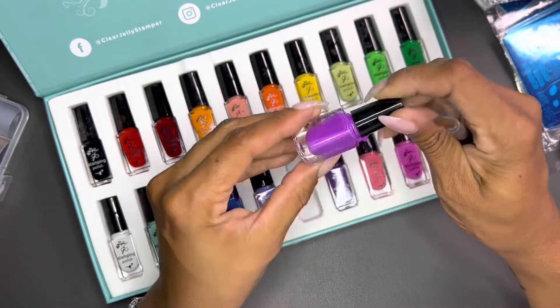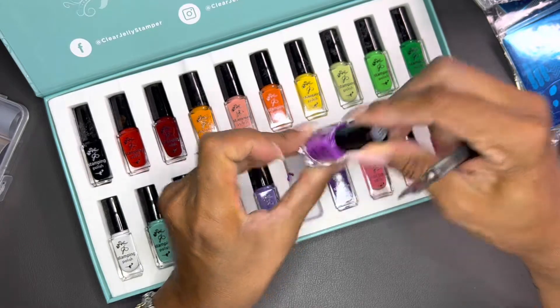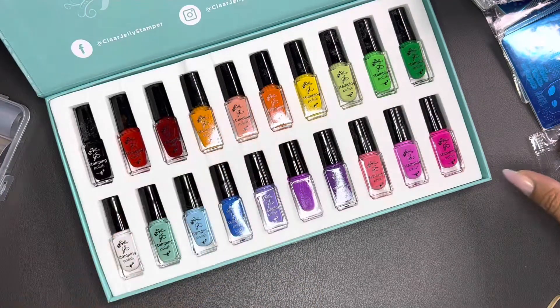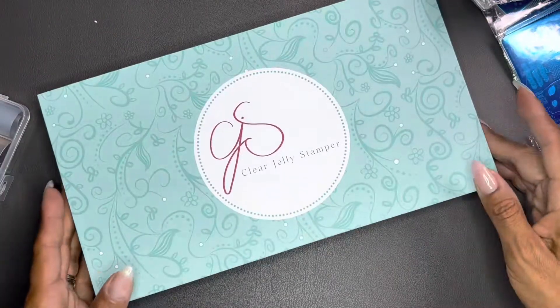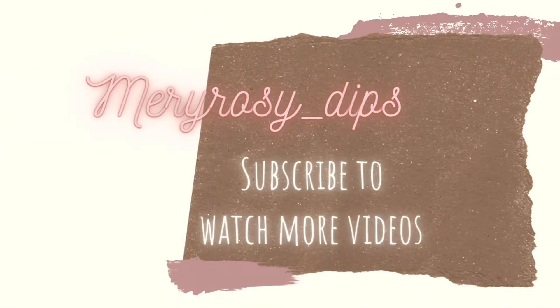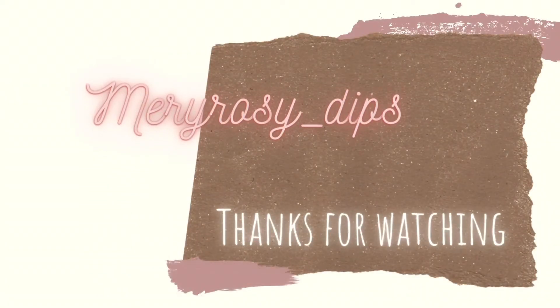Nice bright standard colors and I like them. I think I have another set already on the way. Thanks so much for joining me — bye!